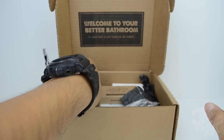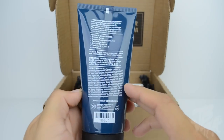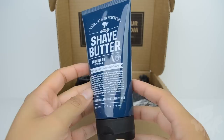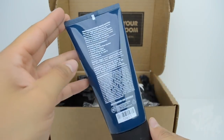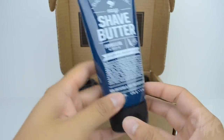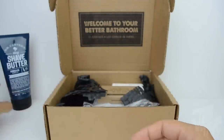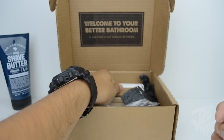First up is the shave butter, which is actually sort of like butter — it's non-lathering and safe for sensitive skin. It also fights razor bumps and helps prevent ingrown hairs. Some of the ingredients include organic prickly pear cactus along with vitamins A, C, E, and oat extract.